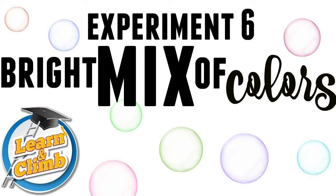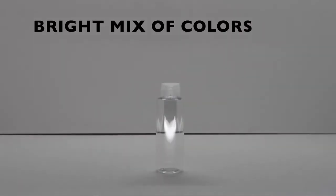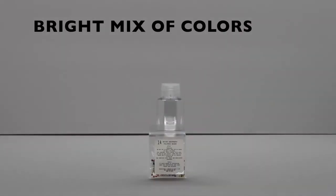Experiment 6: Bright mix of colors. Tools needed from kit: 1 big test tube, packet 14, which is your polymer beads, and water.